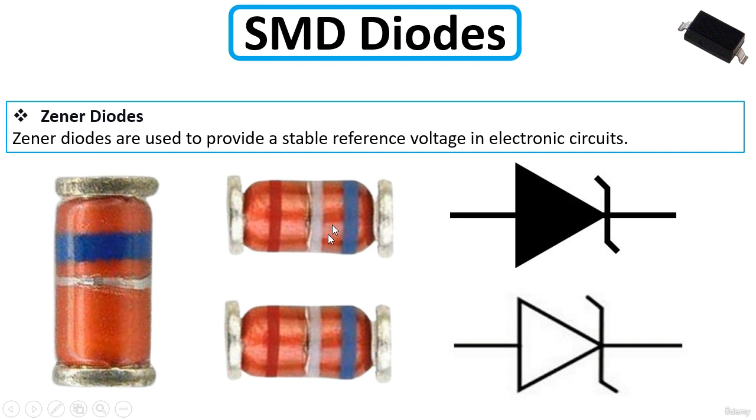For Zener diodes, you will always find a blue band marking them. The blue band indicates it is a Zener diode. This is the schematic symbol for the Zener diode.